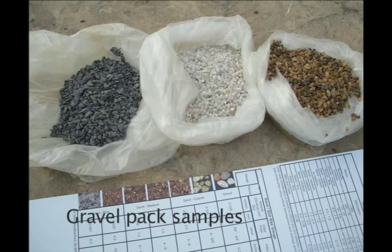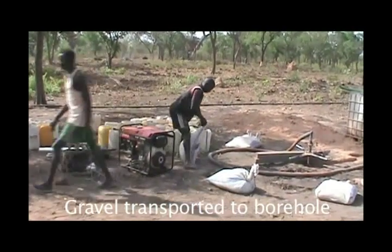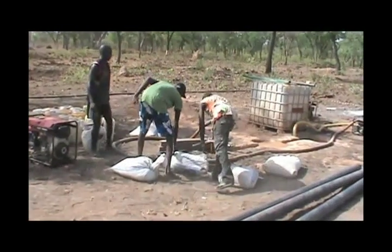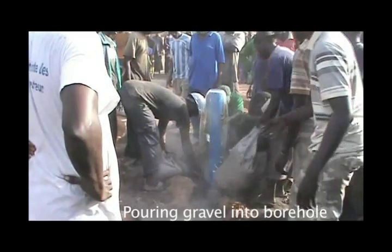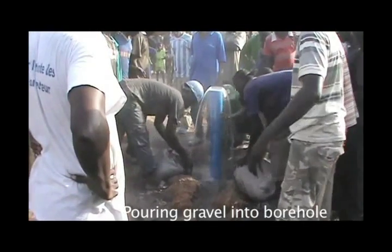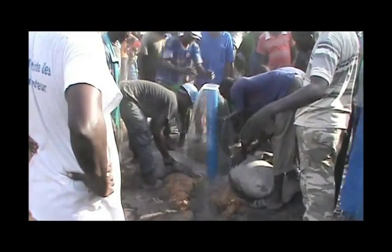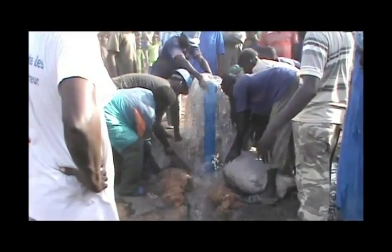When all traces of drilling mud have been removed, the gravel pack can be placed. The gravel pack consists of graded gravel ranging from 1 to 3 millimeters in diameter. The gravel is brought to the site in sacks and is poured slowly into the space between the casing and the borehole. Care is taken to ensure that the casing remains centered in the borehole. The gravel pack is installed to a depth 2 to 3 meters above the slotted portion of the casing to prevent fine sand from flowing into the well.